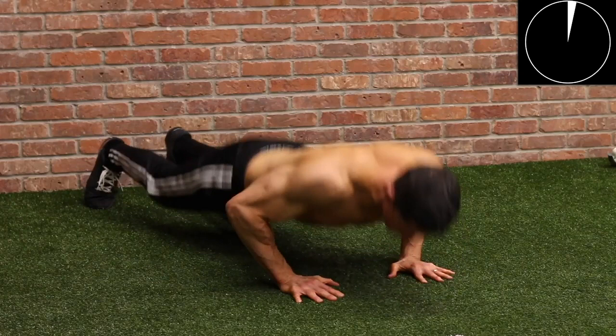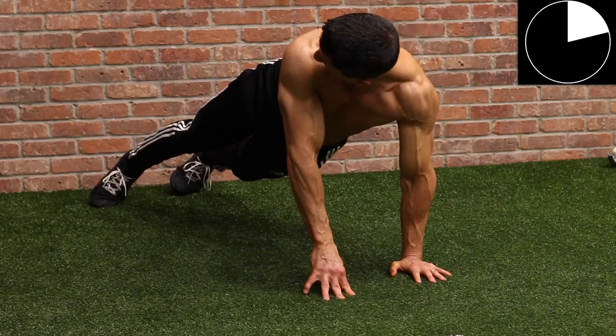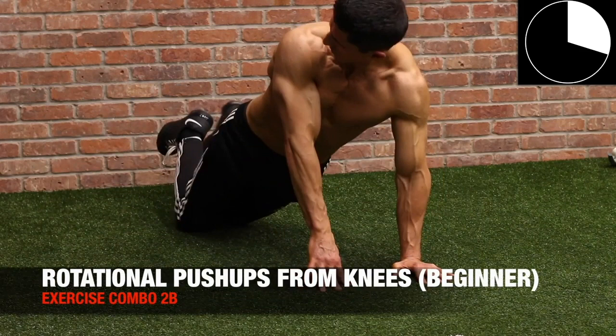The next exercise is the rotational pushup — a little bit more of a chest bias. With the rotation, you get that little added relative adduction at the chest to really try to hit the chest as best as we possibly can. If you can't do this, you can simply drop down to your knees and perform the same movement and get the same benefits at a slightly easier level.